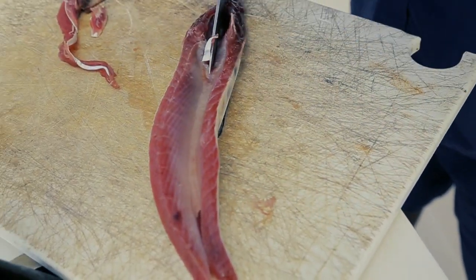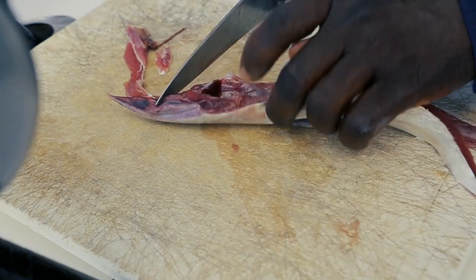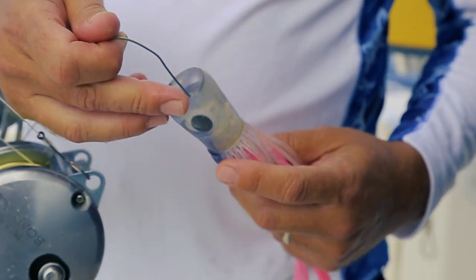Monji is rigging a Bonito strip bait. We just got a Bonito and it'll go in the end of a squid teaser chain on a chugger, just like this one.